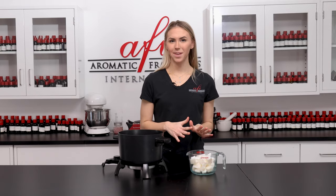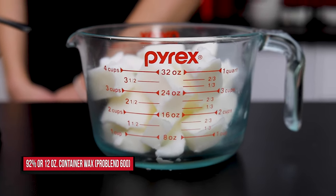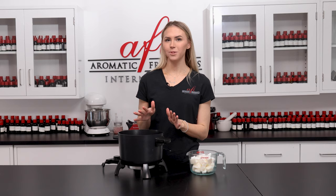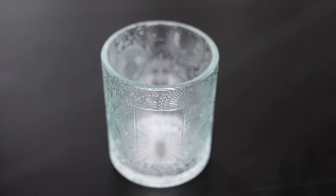Start by getting your wax melted down. This is ProBlend 600, a great Parasoy blend for container candles. I'm using a wax melting pot, which is great for getting a lot of wax melted down quickly. Turn it up to medium-high heat to kick-start the process. When picking a wax for your container candles, you'll want one that has good adhesion and a high fragrance load.